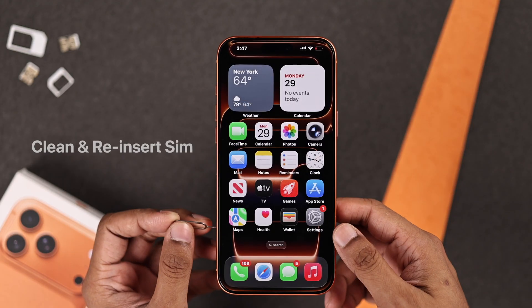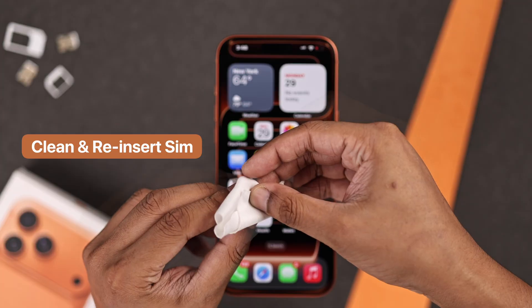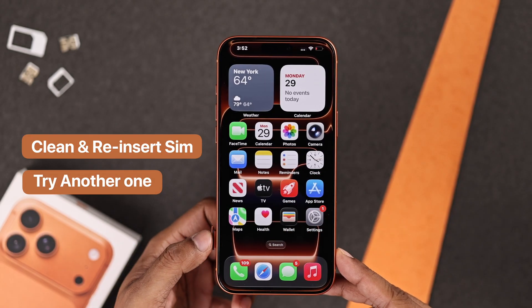Still having trouble? If you have a physical SIM, you can try checking it out. Make sure it's clean and placed properly on the SIM tray. Then reinsert the tray. You can also try a different SIM and see if that works.